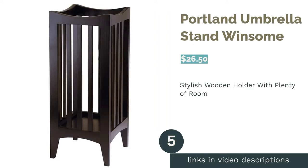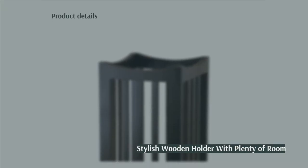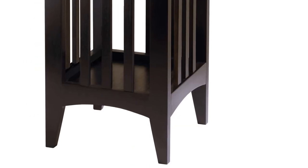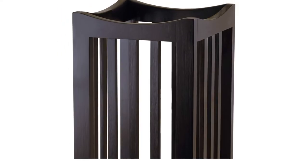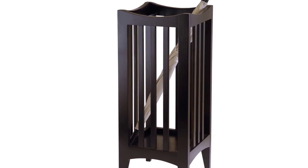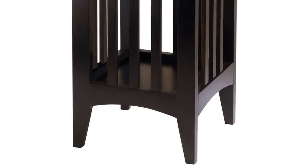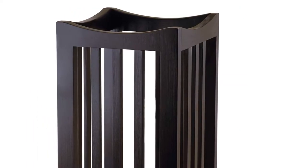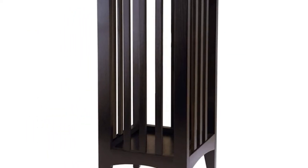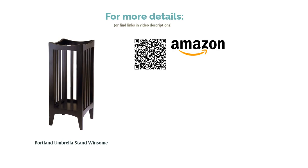The next product is the Portland Umbrella Stand by Winson. This wooden umbrella holder comes in an attractive dark cappuccino color. It has a simple modern design with straight lines down the sides and curved edges at the top. The base has four solid feet to lift it off the ground and is coated with a water-repellent lacquer finish. There are no compartments inside, so it will hold umbrellas or walking canes of any size. This stand requires assembly and some reviewers struggled with keeping the base in place. Some also had issues with umbrellas slipping through the wide bars on the sides. Reviewers say the wood is of good quality, the holder looks very stylish when assembled, and it can hold multiple umbrellas.